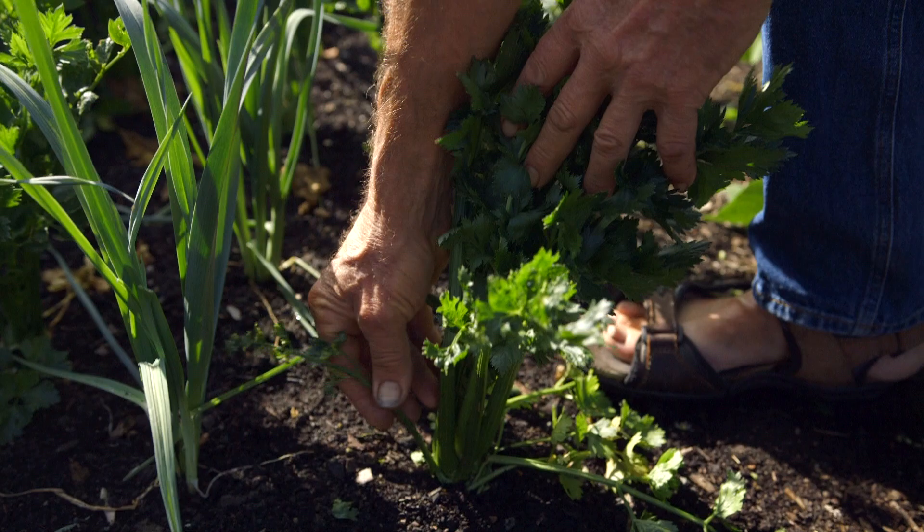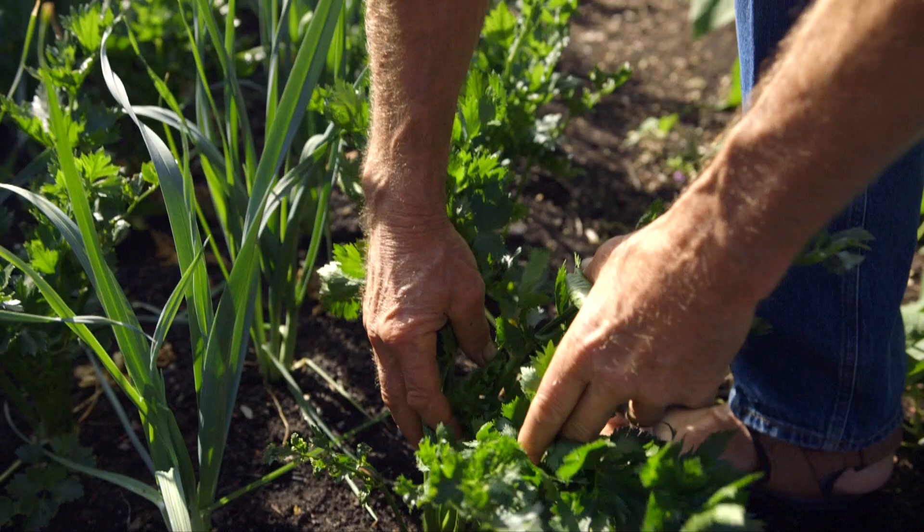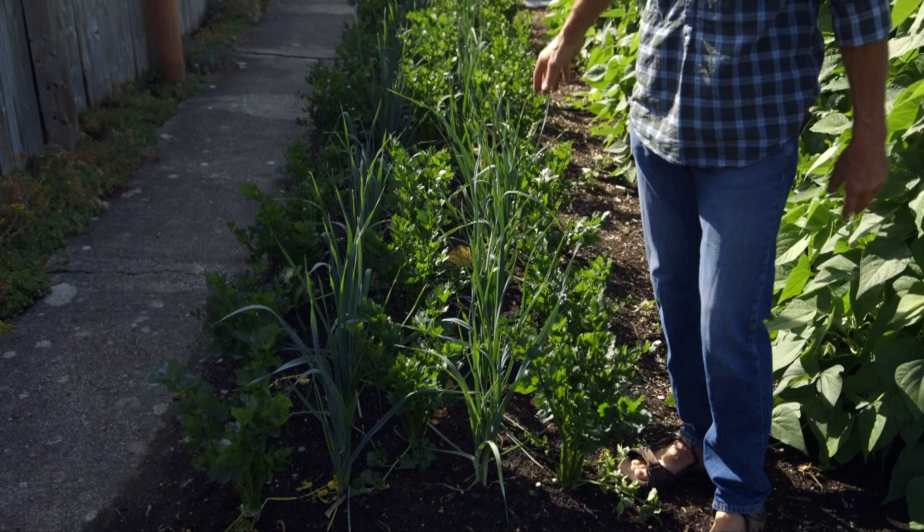These celeriac this spring were struggling a bit. They were suffering aphids, and you can see that's the effect of the earlier aphid damage, which thankfully they're now growing away from. Because of that, the plants were much smaller than I'd expect. We're going to get a bit of a crop here, but I decided to use the space by interplanting with multi-sown leek modules.